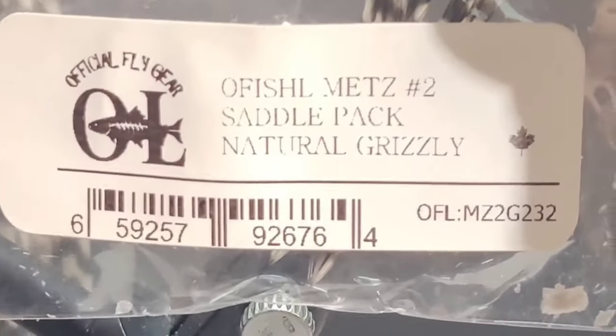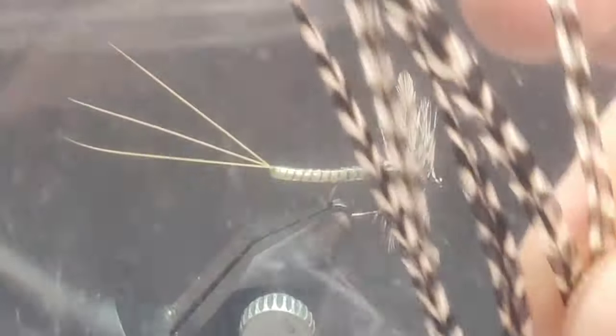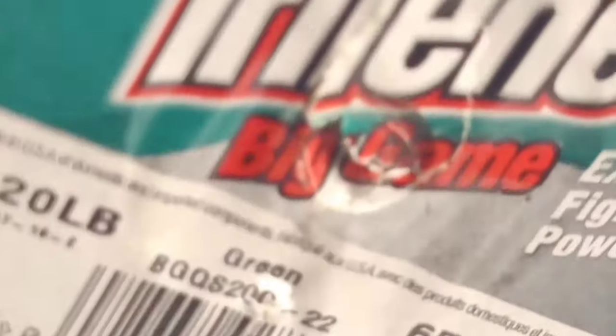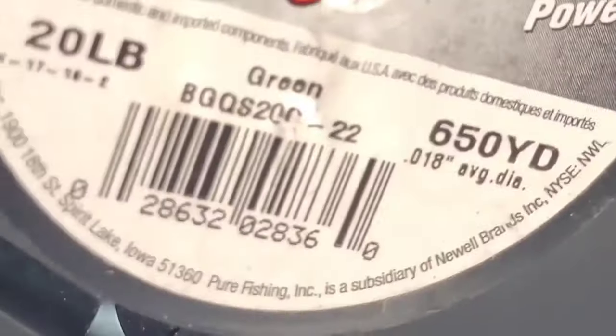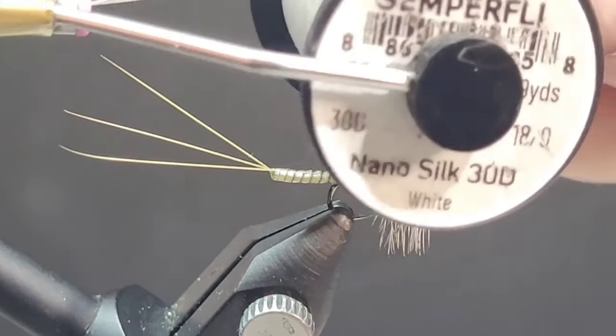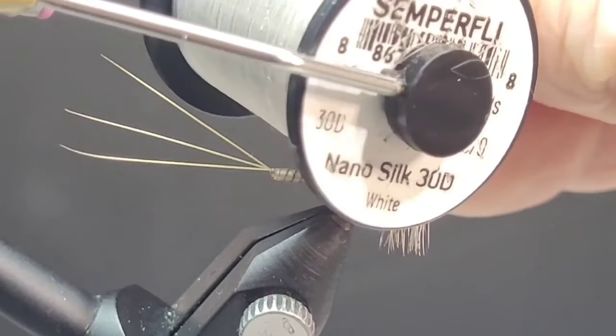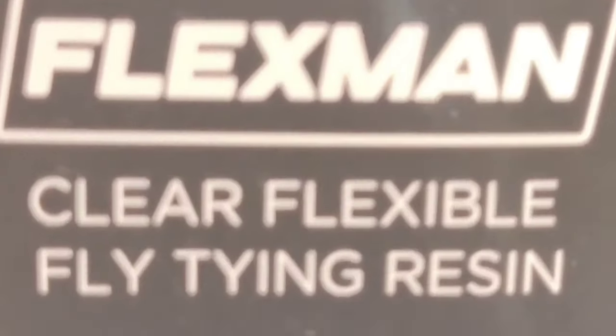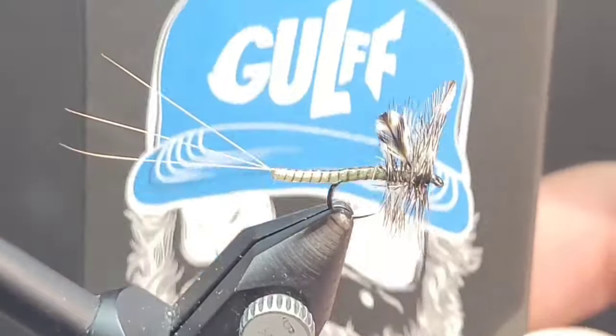For the hackle and the wings, I'm using some natural grizzly hackle. For the extended body portion, I'm using Trilene Big Game — 20 pound monofilament. And to wrap it all up, none other than Semperfly's NanoSilk 30 denier, 18 aught in white color. And then for a good flexible finish, I like to use Golf UV resins — this is Flexmat. Super cool stuff.